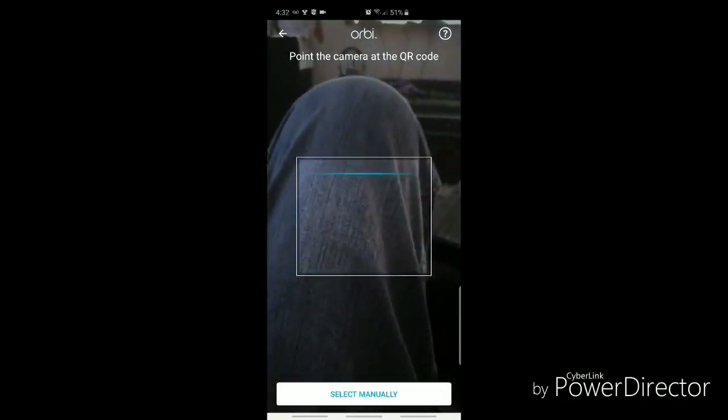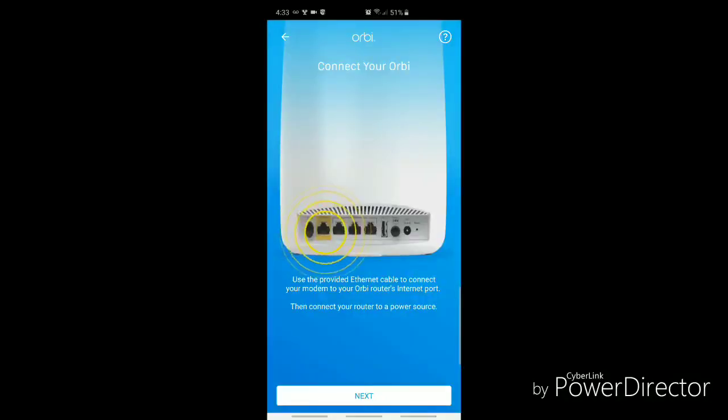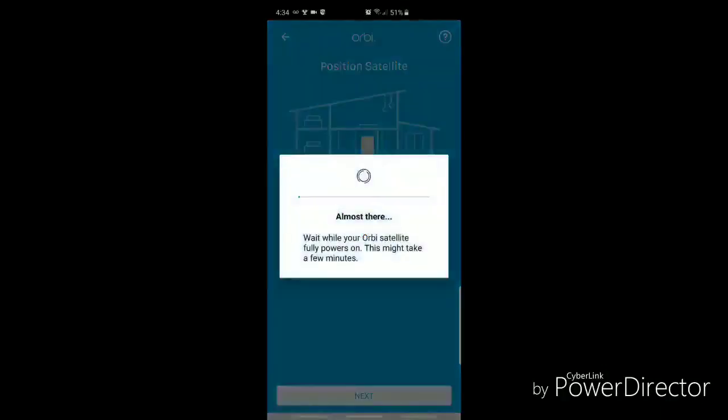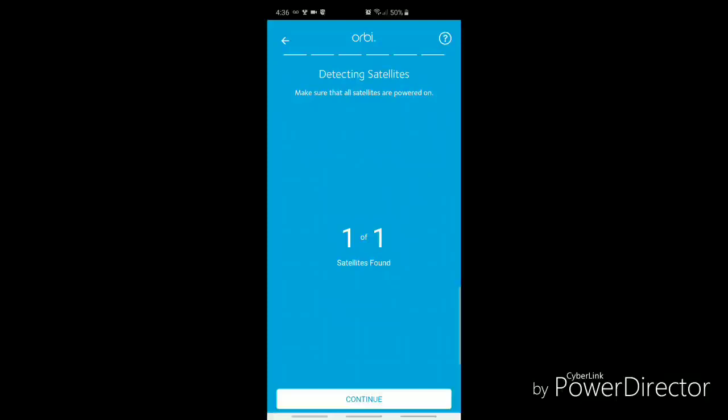Continue setup. I'm now going to reboot the modem, and now that the modem has been rebooted, hit next. After going through the process it's almost there — now connecting to the Orbi network. The Orbi network is detected, cables are connected, internet's connected. Looks like it found the satellite — hit continue.